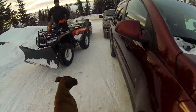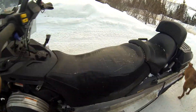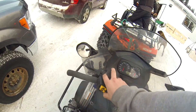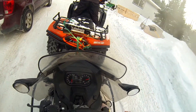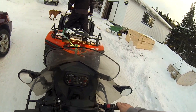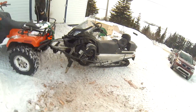I just gotta take a video of this. This is amazing. That's creative. I'm gonna ride this. Because who needs skis?